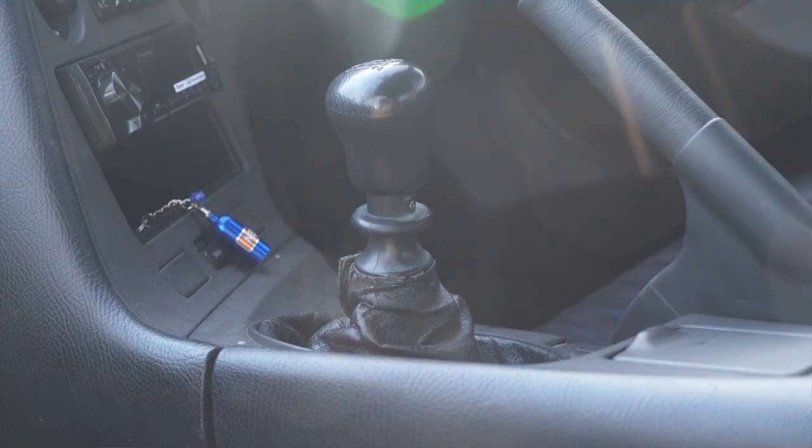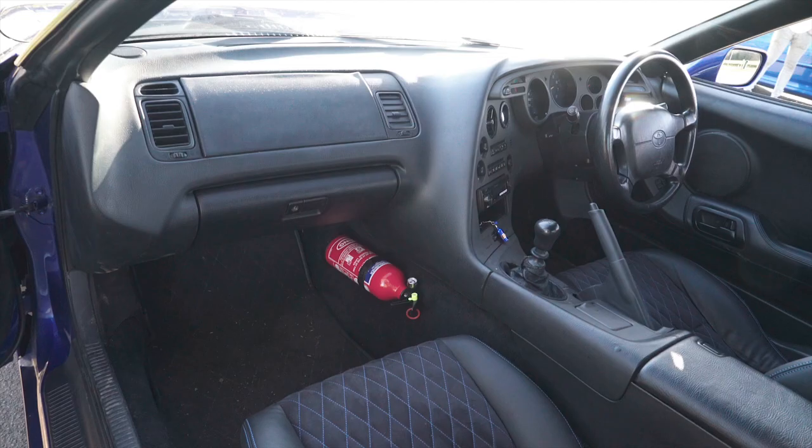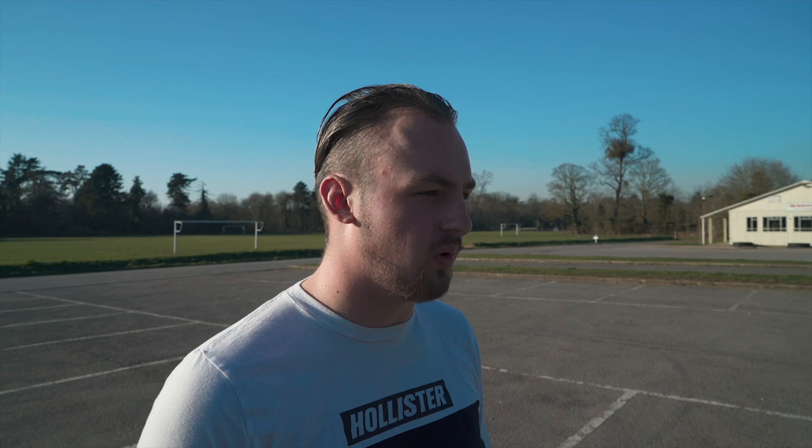Manual gearbox? Yeah, manual. Not a conversion? No, it's the factory 6-speed — they get lagged. Stock clutch? No, it's a Spec Super Twin, so it's got a twin disc in it. But other than that, from the clutch back it's all stock — stock driveshafts.